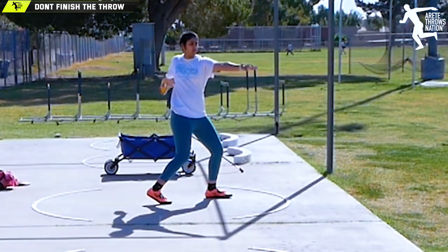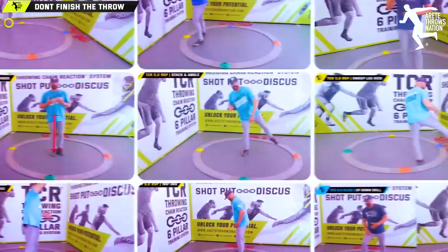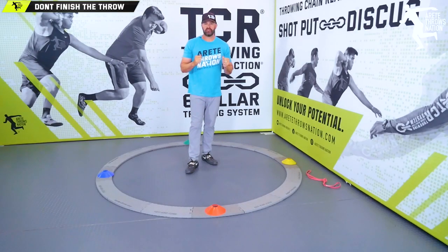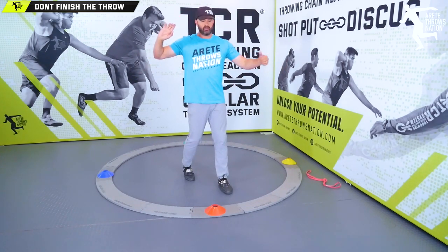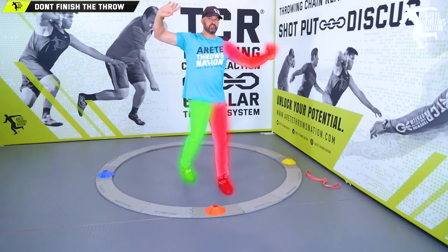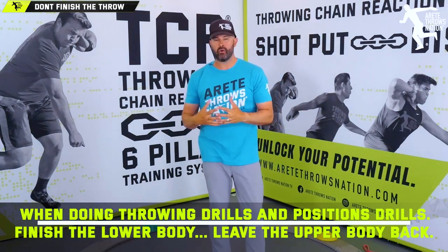How do you understand the complexity? With the throwing chain reaction system we break down how all this works. We look at left side, right side, top, bottom — and you have to coordinate all the pieces together. When we are coming through the finish, the key things are: we are blocking here, blocking here, delivering here, and delivering here. It's a four-part sequence.